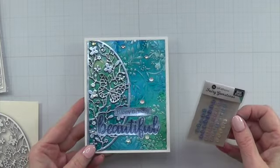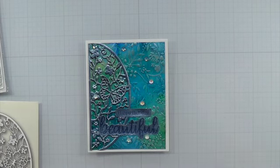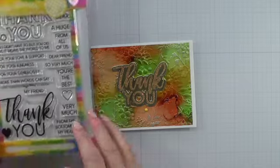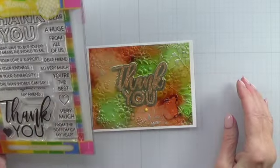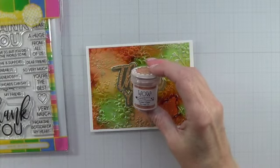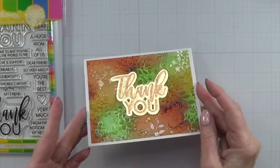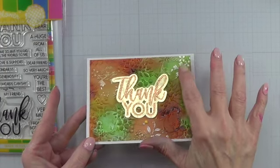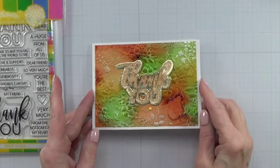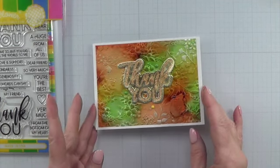The enamel dots are kind of a pearlescent — they're called Fairy Gemstones by a company called Open Studio. To finish this card, I used a 'thank you' from the Waffle Flower thank you set with coordinating die. The embossing powder I used is WOW Golden Flame, which is fabulous on gold card stock — it's got a lot of shine to it. You can also see spots where I rubbed off the alcohol inks to get the gold foil to show through. I didn't do too much embellishing — just the Concord & 9th little enamel dots around the sentiment to bring it out.